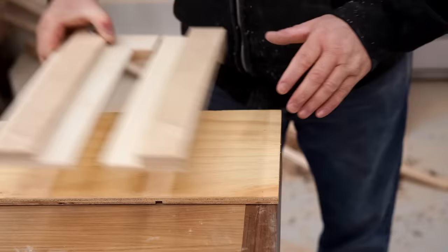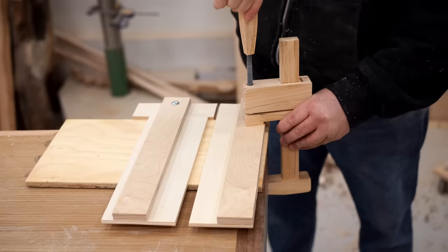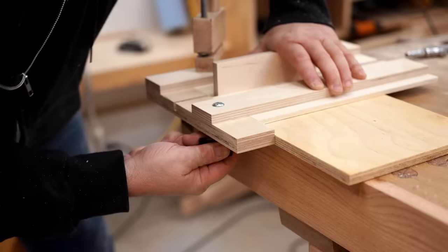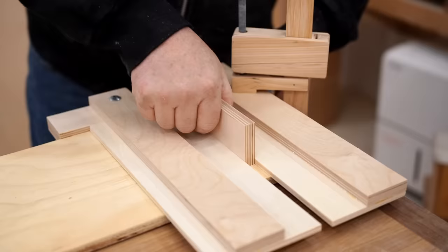To use the jig, you lay it on the material that you want to cut the dado into, then use whatever thickness of wood that you're going to be putting in the dado to space the fences apart. You can see how easy it is to set up and use this jig to get a perfect fit every time.